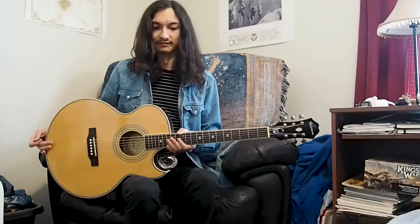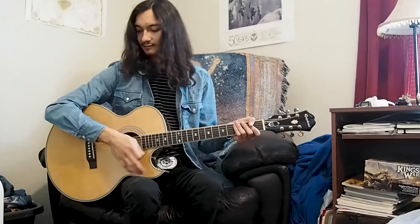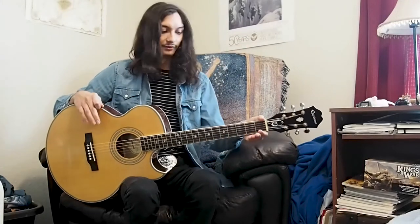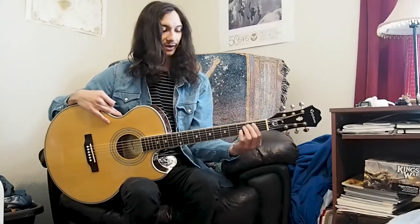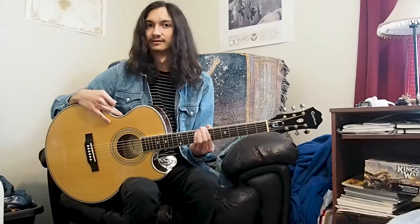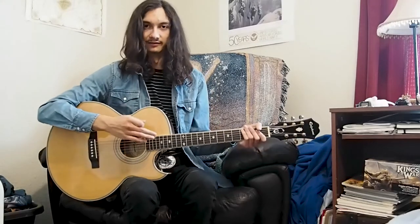When holding the guitar, you want to make sure everything is relaxed, your back is straight, and your wrists are straight — that's on both the strumming hand and the fretting hand. You can move your left hand so your elbow is more toward your body, so that way your wrist is much straighter, and you avoid carpal tunnel. When strumming with your right hand, make sure everything is loose, you don't hold the pick too tight, and you just move your arm up and down.